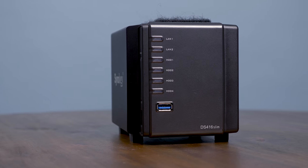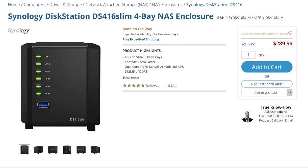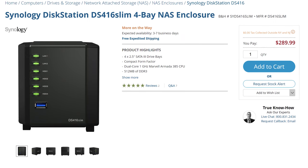After I released that video, Synology reached out and said, 'Hey guys, you realize that we make a slim version that is like half the size of the one you're taking all over the world.' I said I didn't know that. This specifically is the DS416 Slim. It's less than $300 without the drives, so keep in mind you're going to have to put drives in it as well, but for the price it has some amazing features.